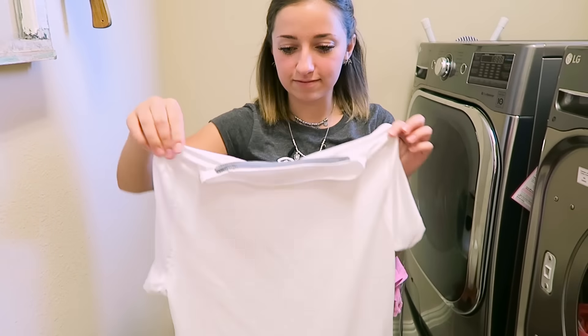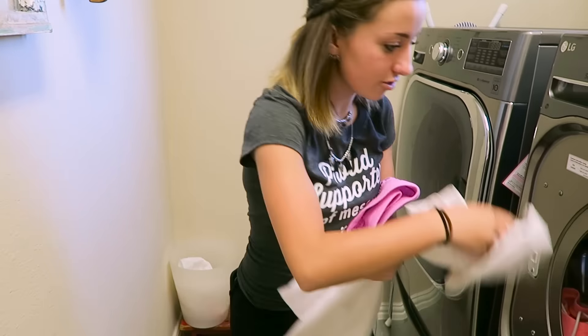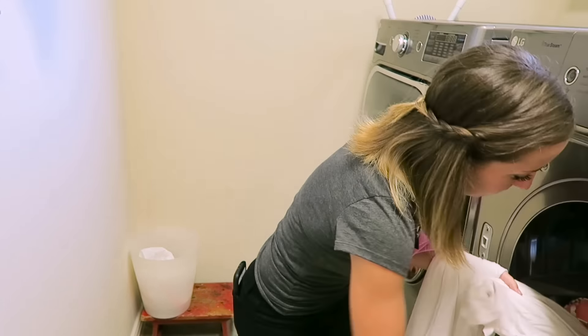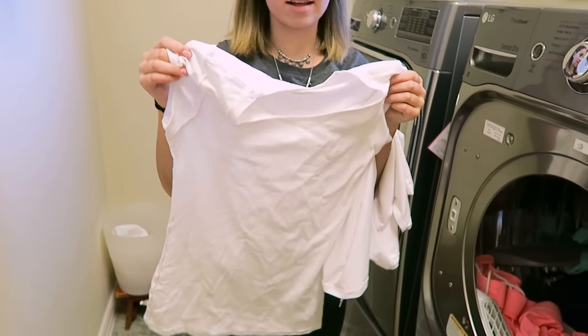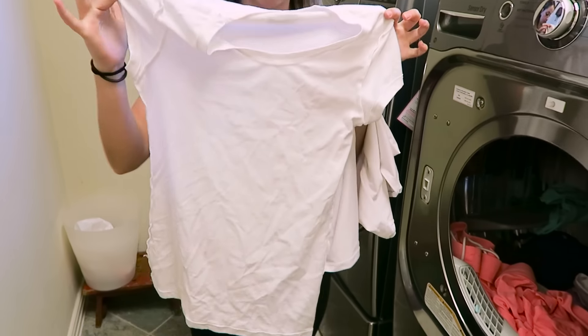It was like an exercise fabric, so that might have been easier to wash out. I think this one wasn't like that. Yeah, this is not — this is like a normal cotton tee. It's completely clean.